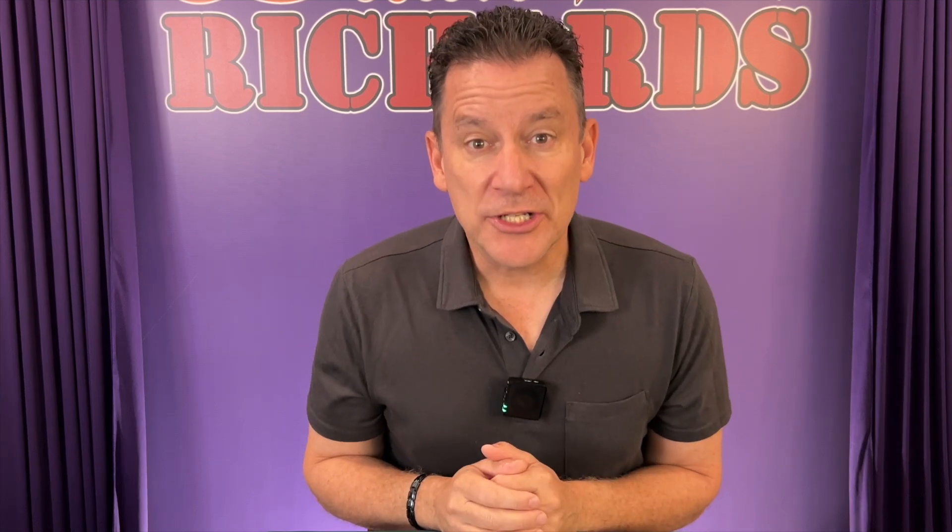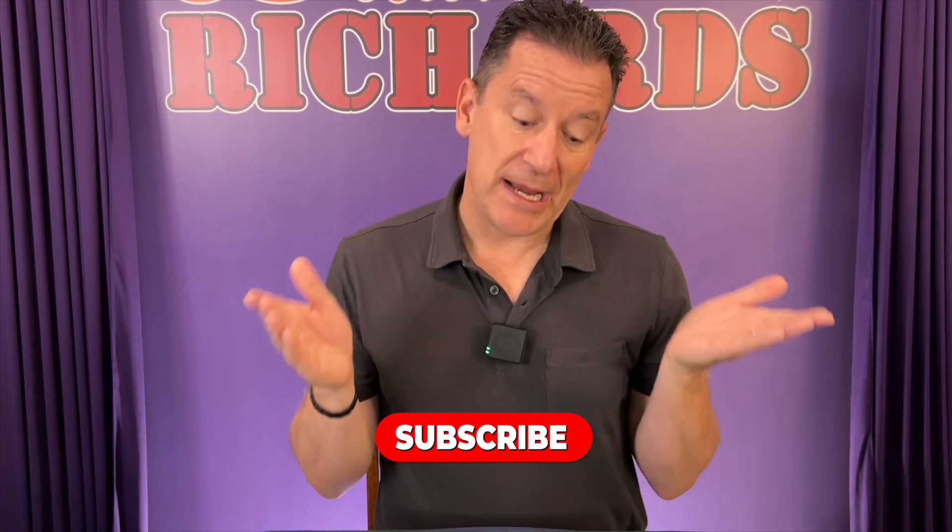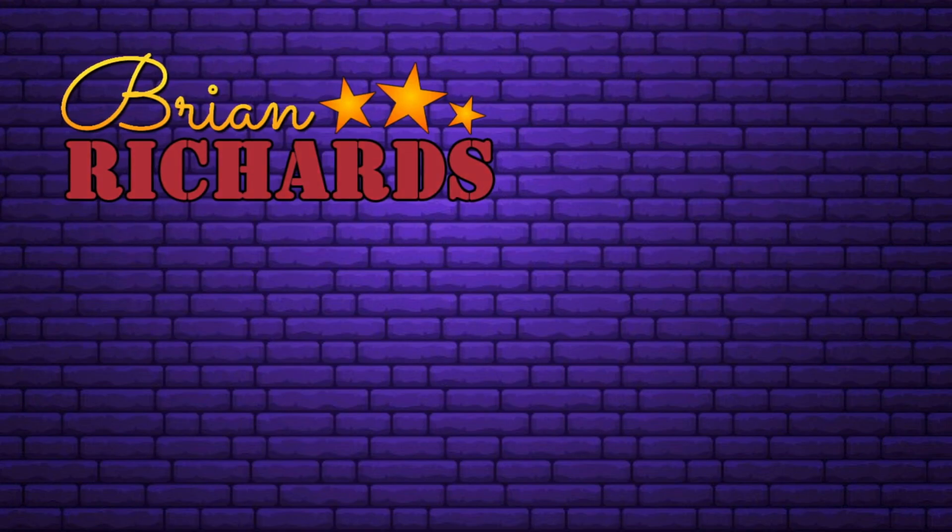Pretty cool, right? And that trick is so easy to perform. If you like that trick, be sure to hit like and subscribe to my channel — that will help me make more videos just like this. But I have to go muck out my leg, and trust me, that job is just as disturbing as it sounds. Thank you.